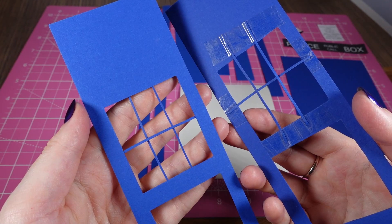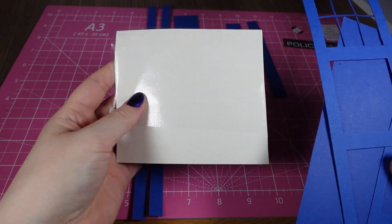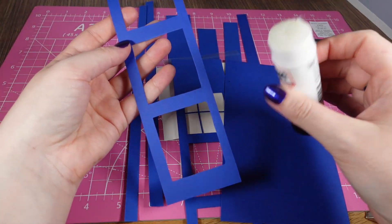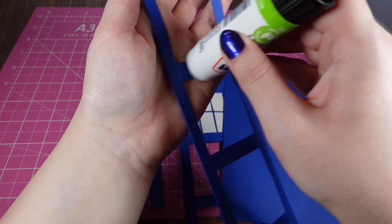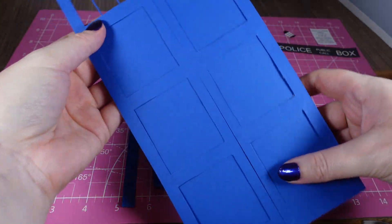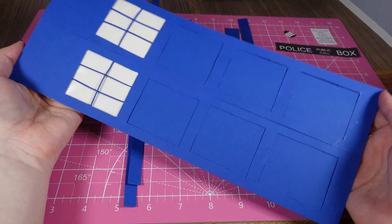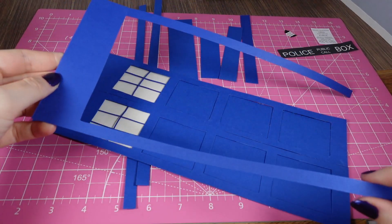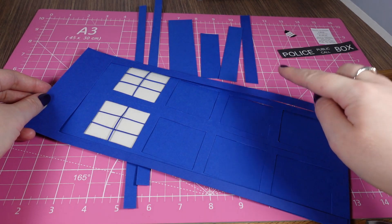Both doors now have the window dividers sellotaped in, which means we can now stick the bottom part of the door here, and the top part with the card and the plastic will be going up here. I'm just using a Pritt stick to stick these on. Just sticking that down and squidge it all down. And this is the start of our TARDIS door. I will admit I did mess up when I was cutting out — I originally wanted to put this around the outside but I cut this, then cut the inside bits and realised I should have cut them smaller.